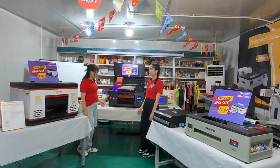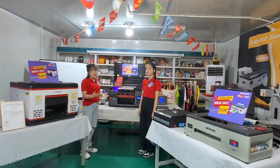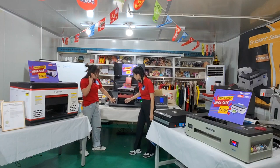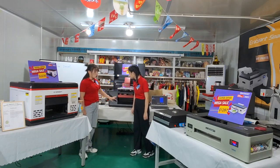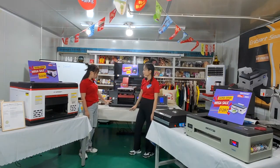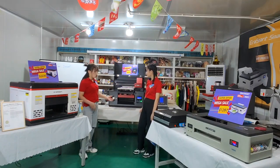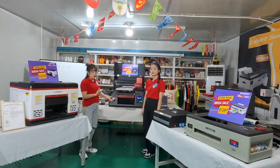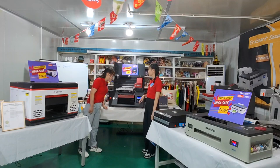Now we're going to finish printing — it will automatically come out. And here you can also check this button — you will have power control. When you want to use it, you can work it in and out. It's very easy to adjust. And for this one, you can adjust the UV light print power — UV light power. Okay, we will finish about printing.